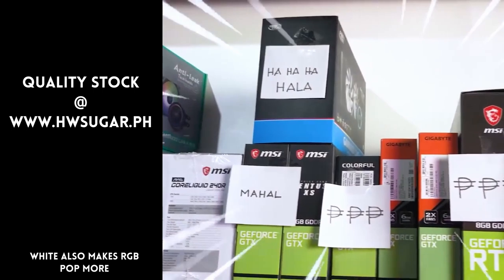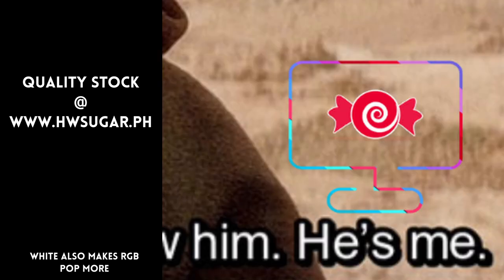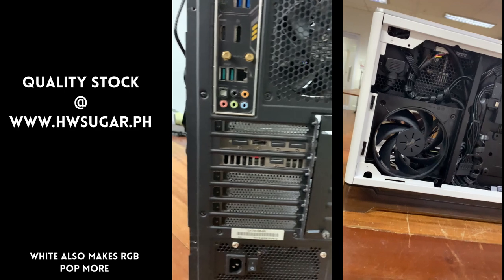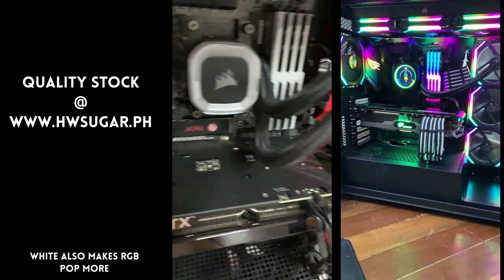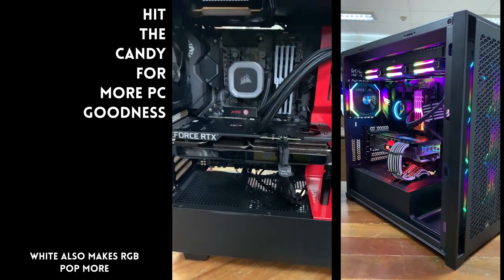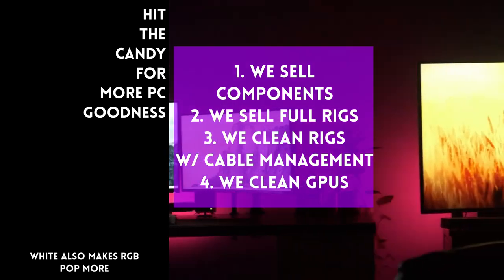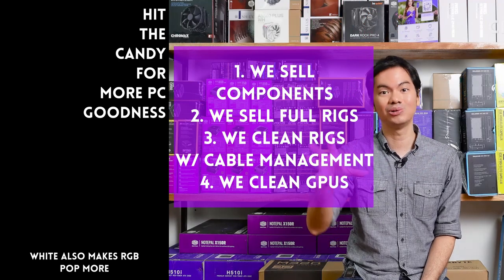Sometimes people ask if we know of a trusted computer shop that won't rip you off. We do — us! Hardware Sugar is a full-service PC store. We sell PC components and fully assembled rigs, clean computers, and include excellent cable management and CPU cooler repasting with our cleaning service. We also clean and repaste GPUs. Our physical store is in Makati, and you can also buy from our site, www.hwsugar.ph, where the inventory is always 100% up to date. If an item is in stock, it's available on the site. We also ship nationwide. Thanks for watching, and maybe one of these days we'll see you at the shop!